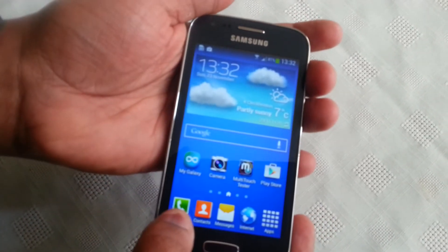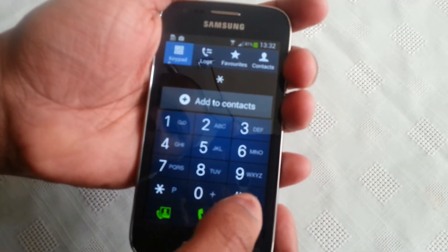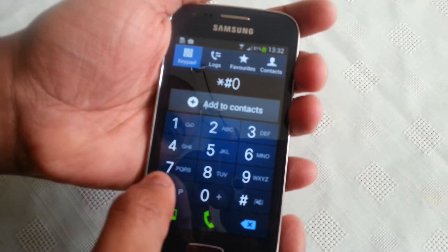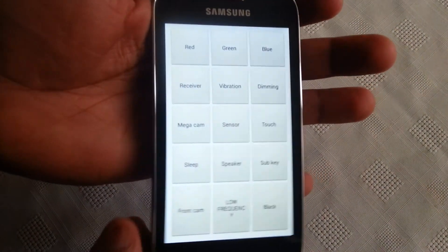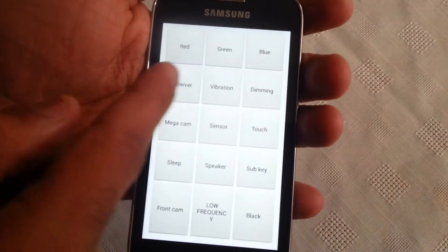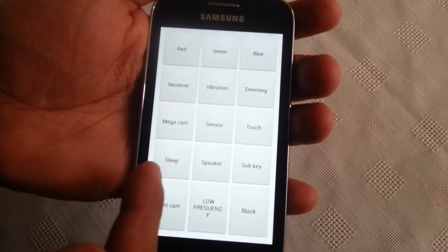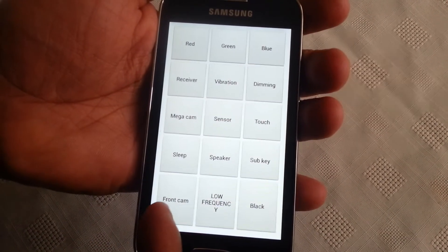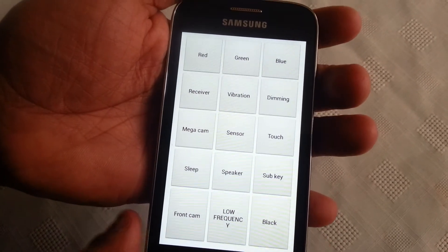Let's open up the dialer and type in star pound zero star pound. As you can see it's now opened up the secret hidden menu. Here we've got red, green, blue, receiver, vibration, dimming, mega cam, sensor, touch, sleep, speaker, sub key, front facing camera, low frequency, and black.